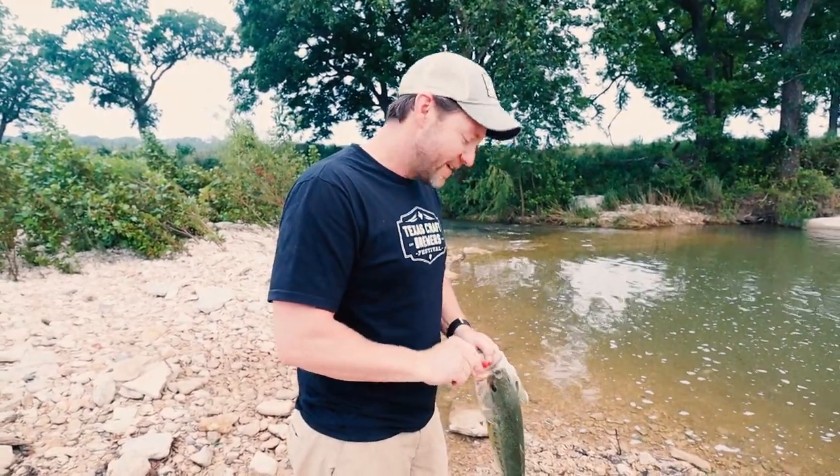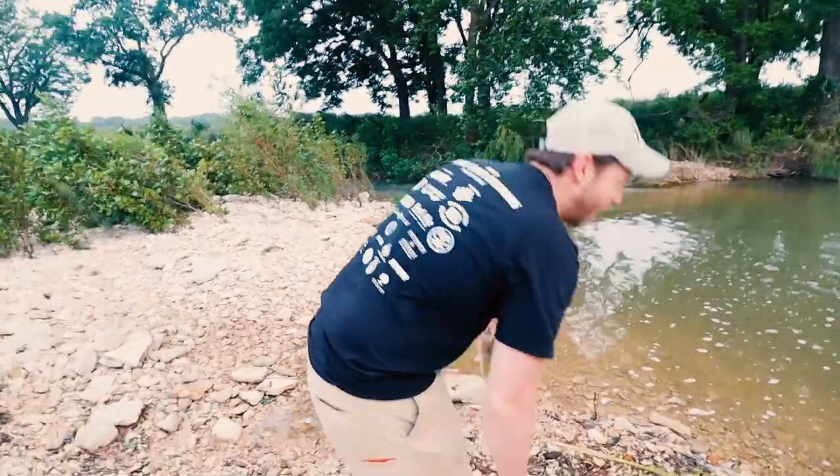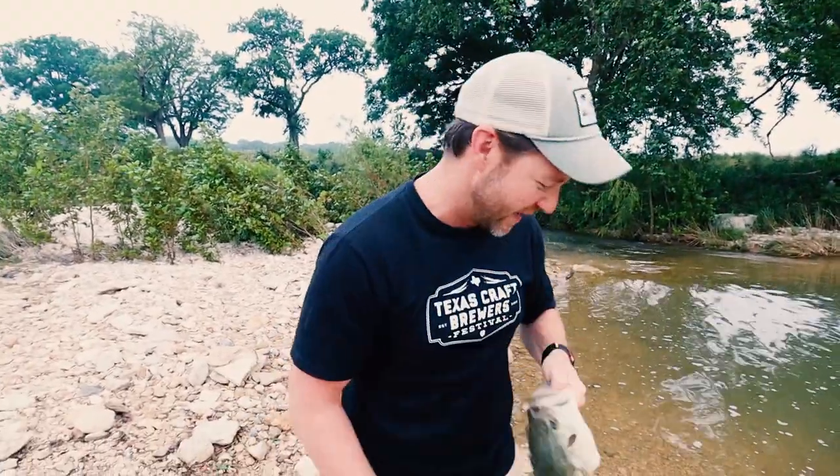Our friends on YouTube said you should be more manly with it. I don't know what that means technically, but were you more manly with this hook set? I'm feeling better about that hook set.